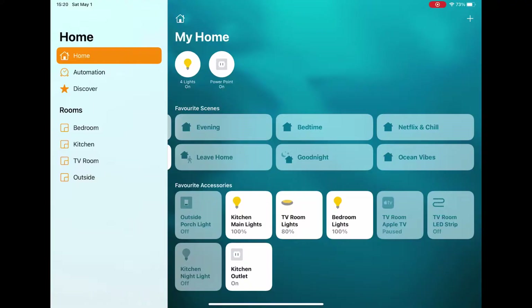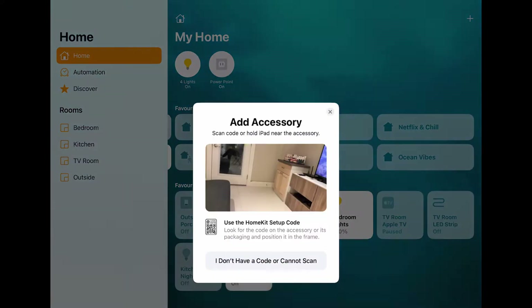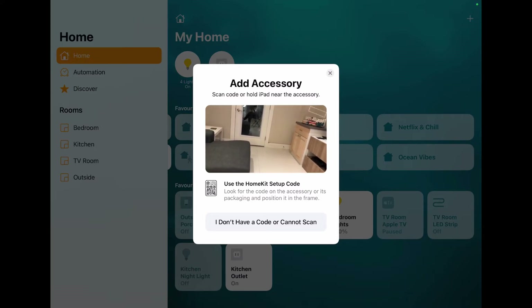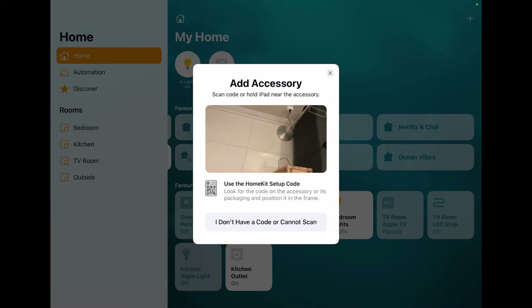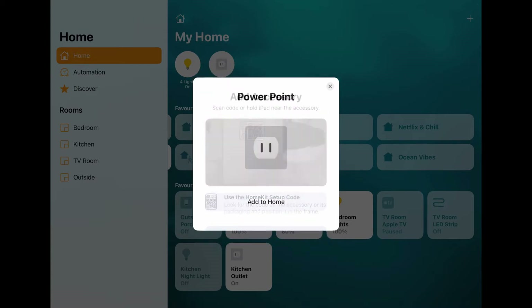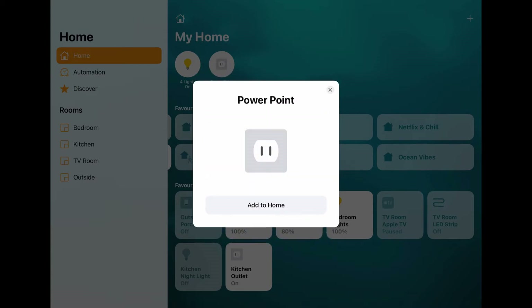Now that I've reset the Miros smart plug, we're going to add it back to HomeKit. If you've got your new smart plug out of the box, this is the stage you'll be at. All you're going to do is click the plus sign at the top of your Home app, click 'Add Accessory', and then it will ask you to scan the QR code on top of the plug.